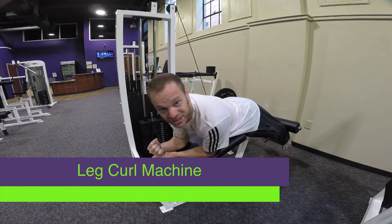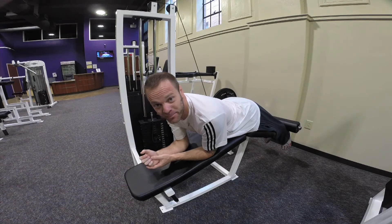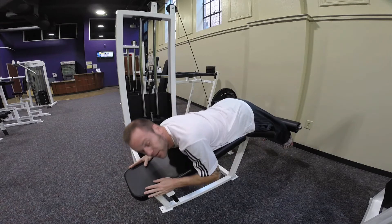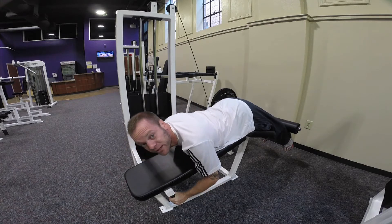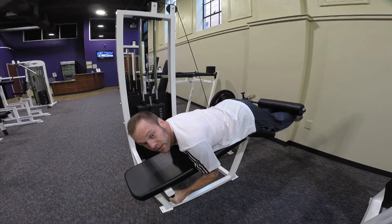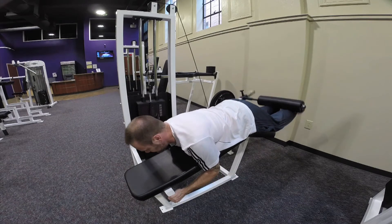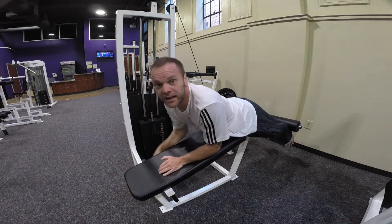This is a leg curl machine. First thing I'm going to do is get in and make sure that the extension in the back fits to where my calves are basically sitting right underneath that bar. Then I'm going to lay my hips across this to where I put my chest down at this angle. There are handles right here to grab. I'm going to adjust the weight accordingly — I have 60 pounds on here. All I'm going to do is curl my legs upwards. This is going to work my hamstrings, which is the back of my thighs, and my rear end, or glutes. And that's the leg curl machine.